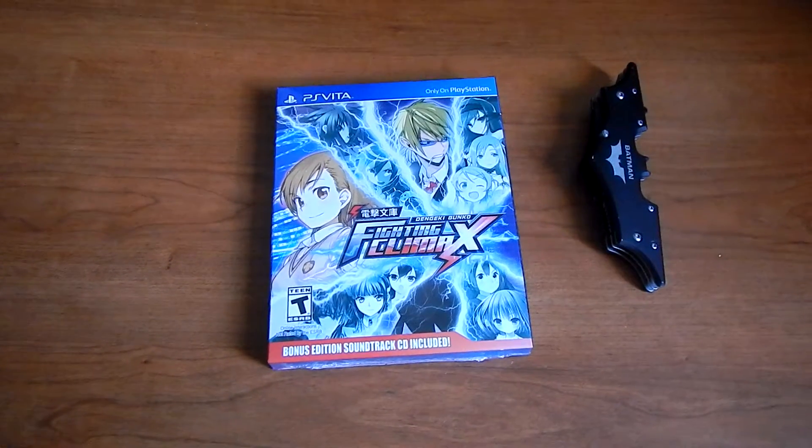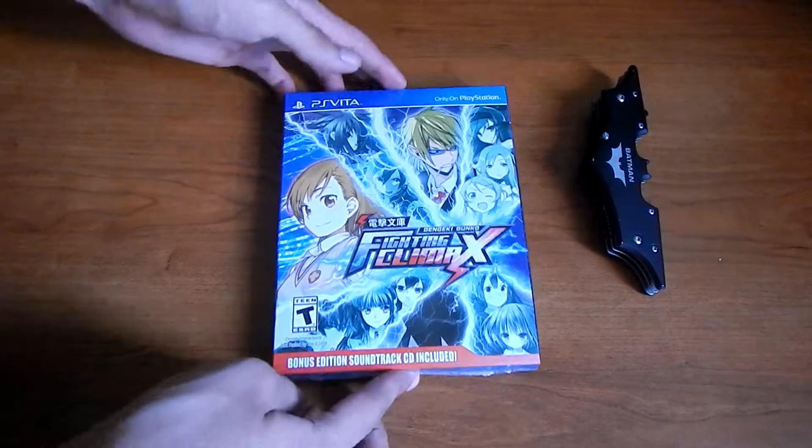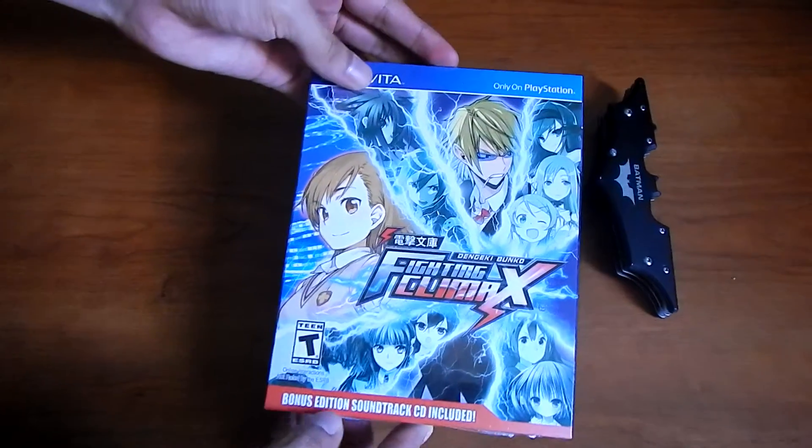Hey YouTube! Today we got Fighting Climax for the PlayStation Vita. This is a launch edition, and it comes with the soundtrack.